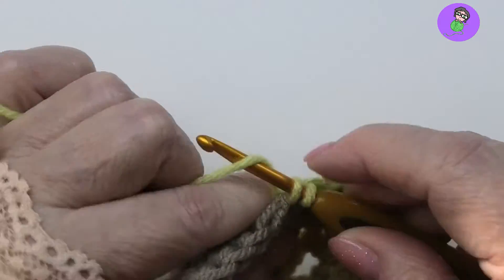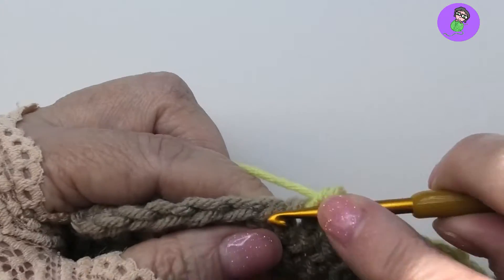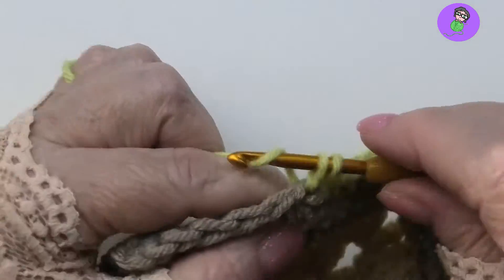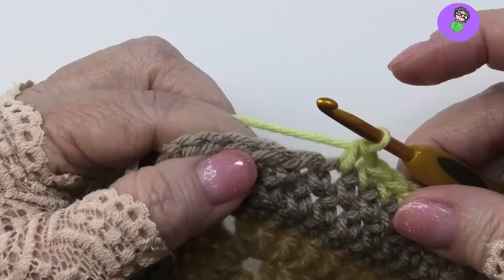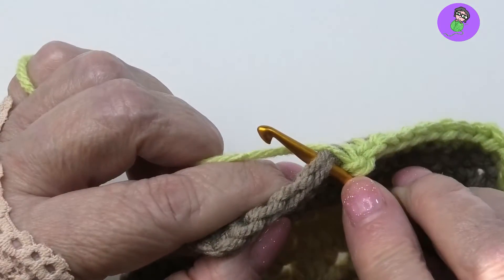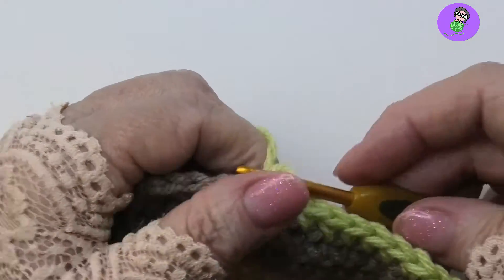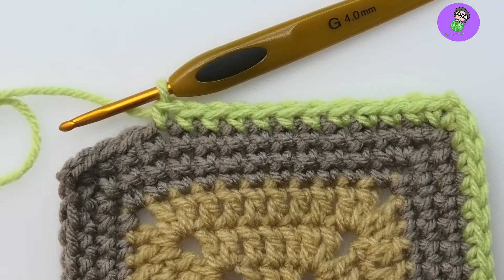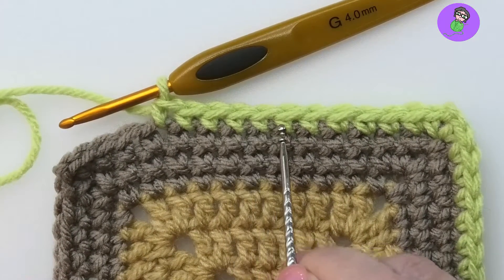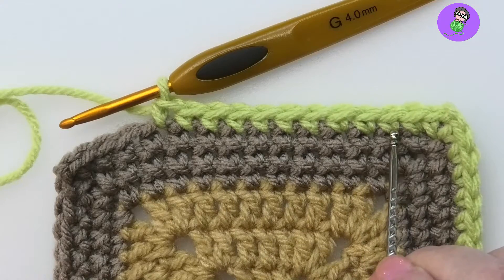It gives you an effect that looks like a cross stitch, just by changing how you pull up the loop — over or under. If you pull it up over, you get a regular single crochet. If you go in and pull it under and hook it through, you get a cross stitch single crochet with that little twist in your loops that does not exist in a regular single crochet.